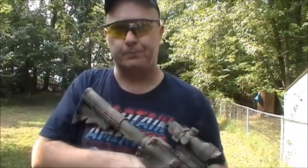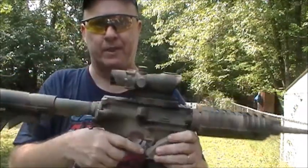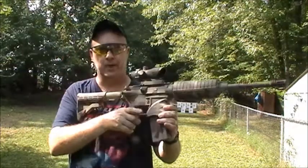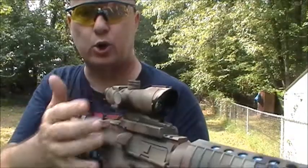Now just to let you know ahead of time, this ACOG scope did come flat black. I had painted it to match my M4. So it's actually a flat black ACOG scope — it is not camouflage. That is hand painted.